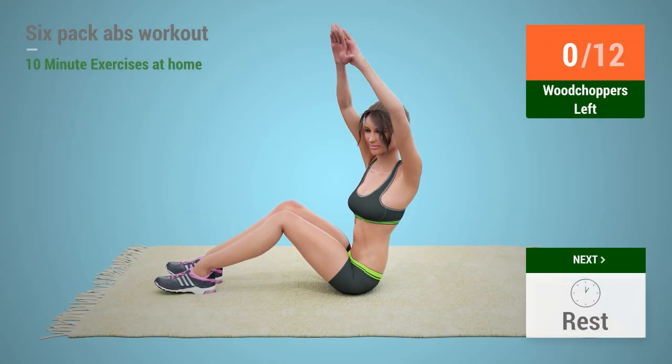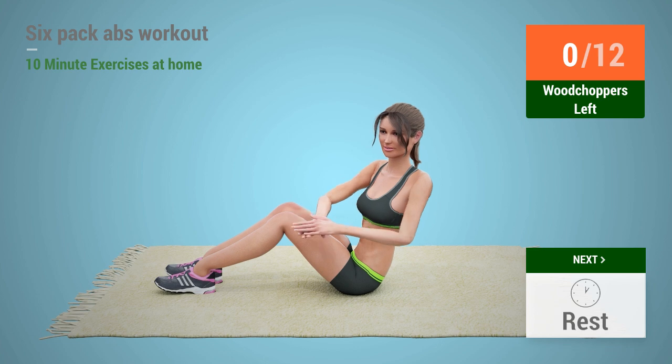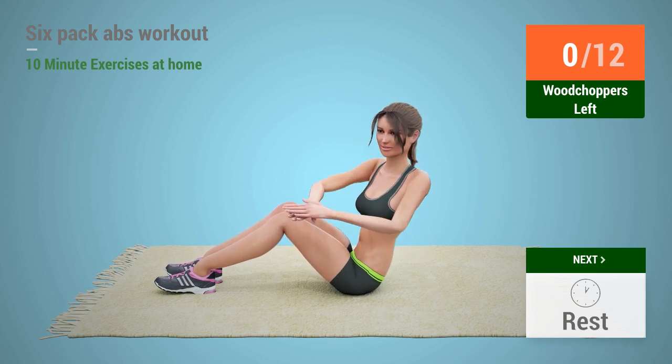Up next, foot choppers. In five, four, three, two, one, go.